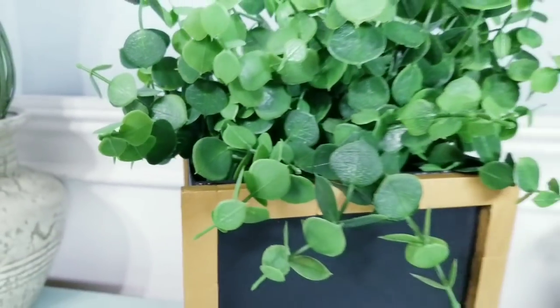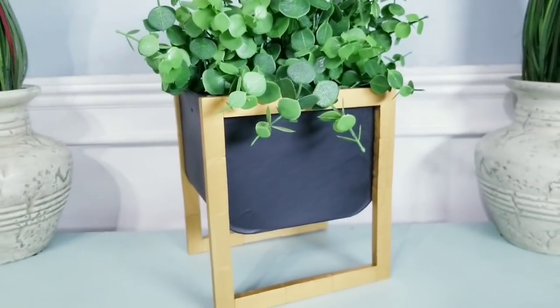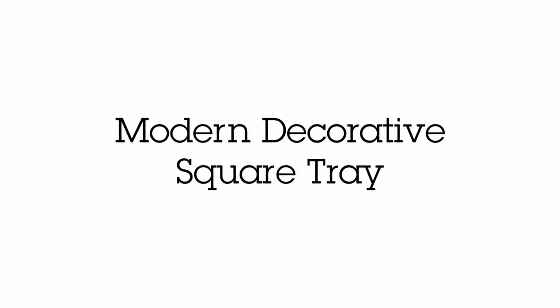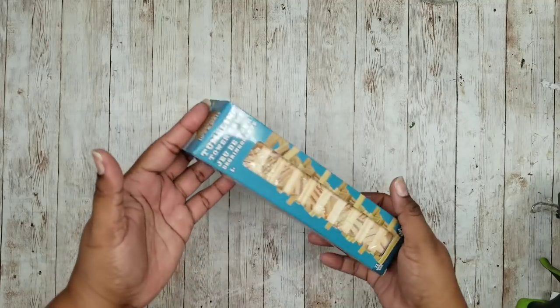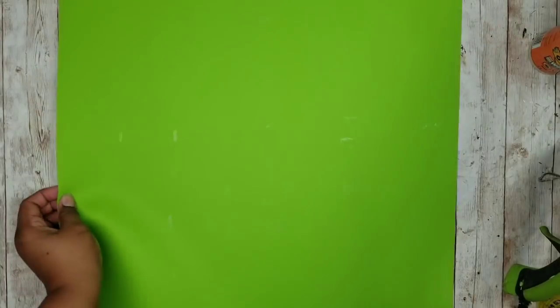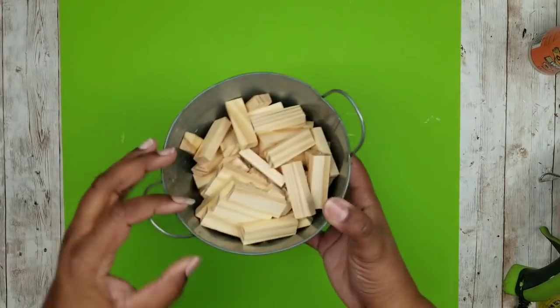You all have to let me know what you think about this project in the comments below. Now this project is a decorative square tray. We're going to need some tumbling tower blocks from the Dollar Tree, so go ahead and grab up your supplies along with that carpenter square and all of your blocks.